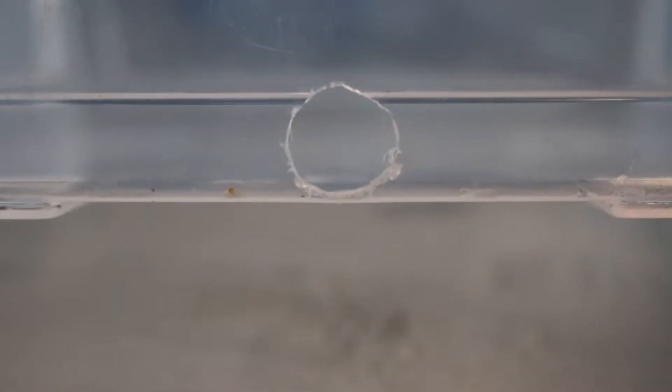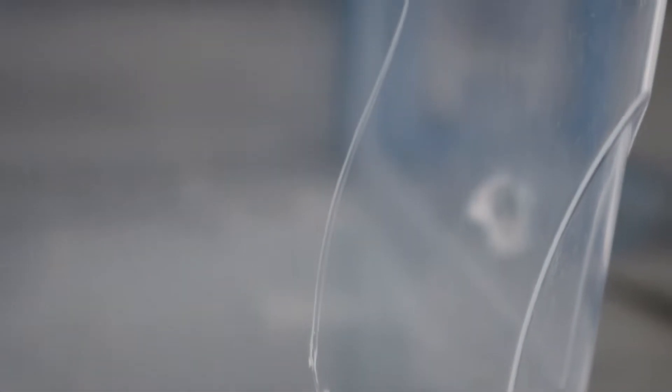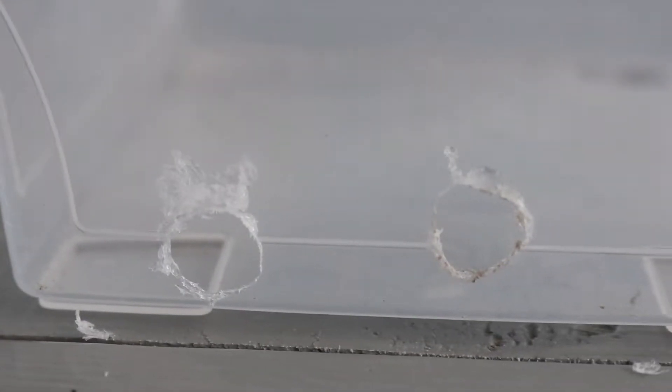Before we can move them in, we need to make sure we have an outworld for them. We cut our holes using a pair of scissors by twisting. Make sure to be careful and not — well, take two. Be careful not to break the plastic when twisting. Some plastics will break much easier than others, so go slow and make sure you don't make the same mistake I did.